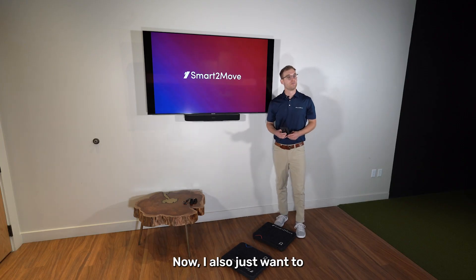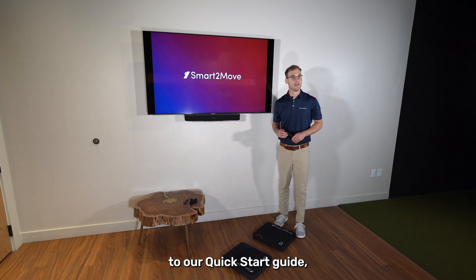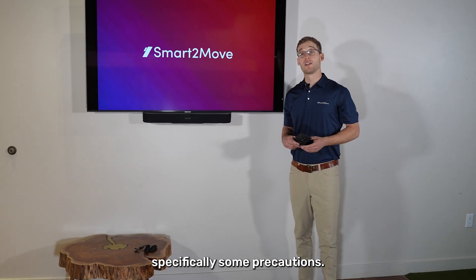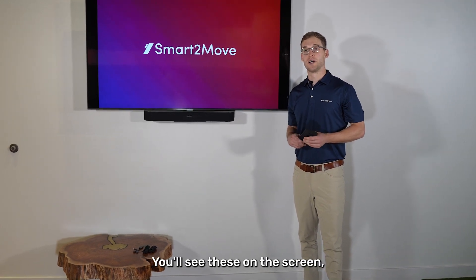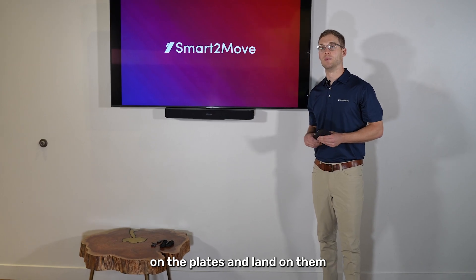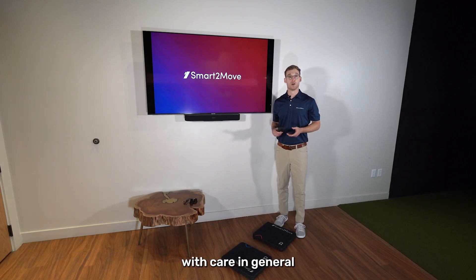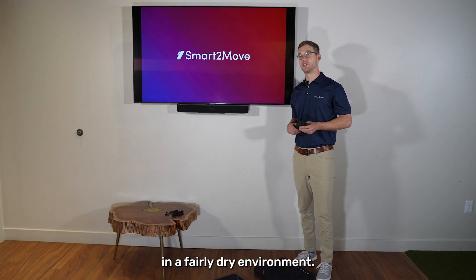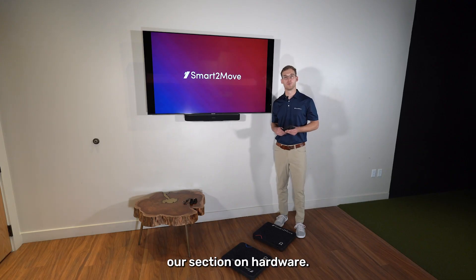I also want to draw attention to our quick start guide, which is a great summary of everything we've gone over, specifically some precautions. It's important that we don't jump on the plates and land on them, that we handle them with care and don't drop them, and that we use them in a fairly dry environment. This concludes our section on hardware, and next we'll begin to look at the software — how we connect the force plates in the app, register an account, and interact with the app in general.